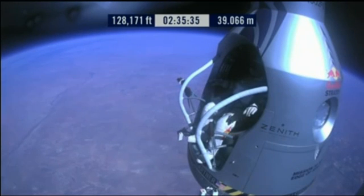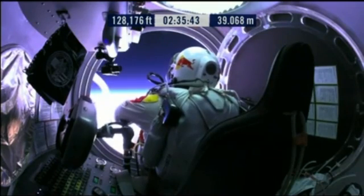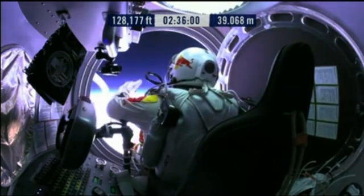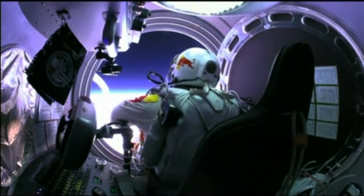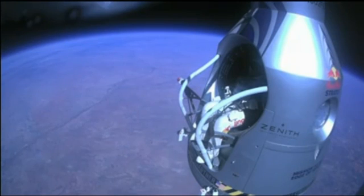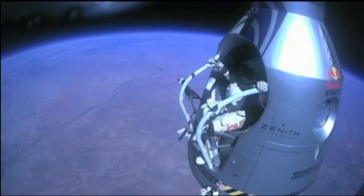Okay, here we go. Item 34: disconnect chest pack umbilical. Do you read me, Felix? On the communications. Felix, give me a short count. Stow umbilical. Disconnect both oxygen supply hoses. Are they disconnected? Give me a thumbs up if they're disconnected. They're still connected. Felix, disconnect the oxygen hose.